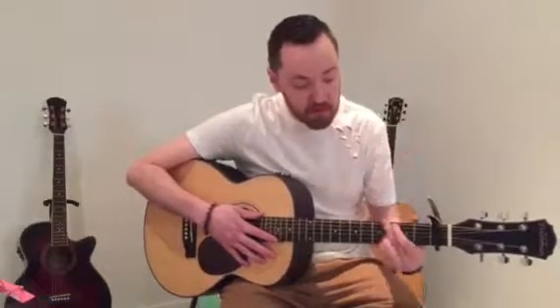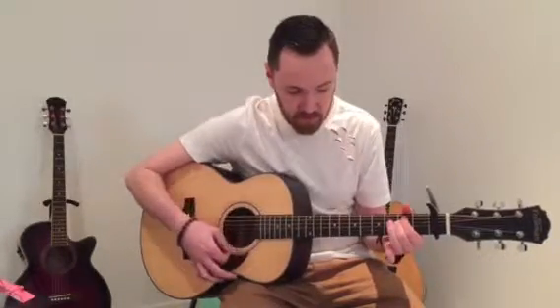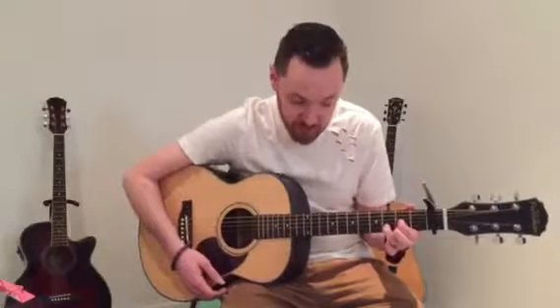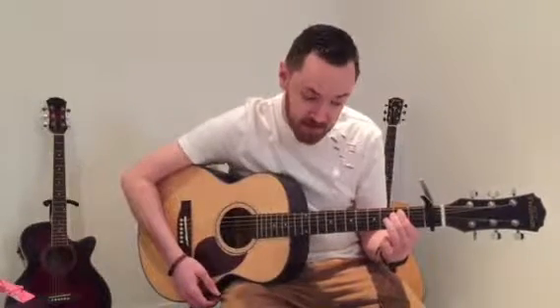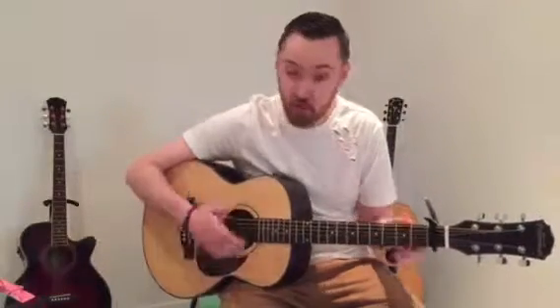For the bridge, the only change you need to get used to is going from D to E minor, back to D, then C, and D. So the verse is: G, E minor, C, D — same for the pre-chorus. The chorus is: E minor, C, G, D. Remember the number four — everything comes in groups of four. It will all make sense the more you practice.